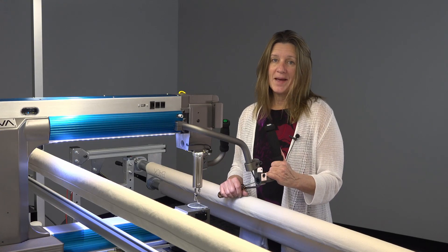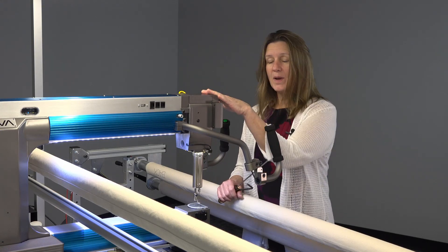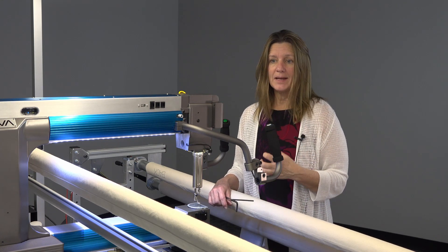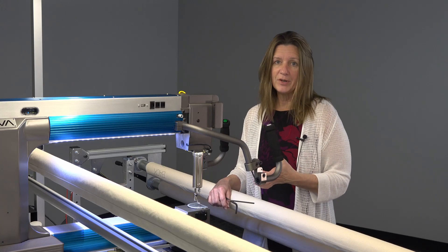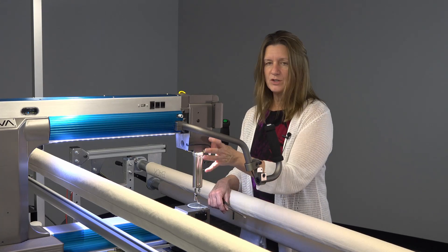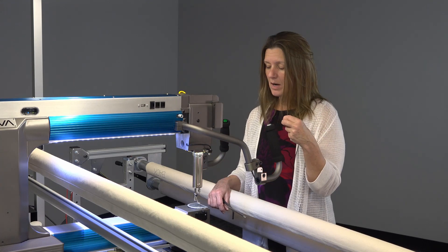The Anova comes with a patented swiveling sew head, and it's good for several reasons. One is if you do something really bad, like hit a ruler and bend your needle bar, you don't have to disassemble the whole lower end. You could just swivel the head and replace the needle bar.